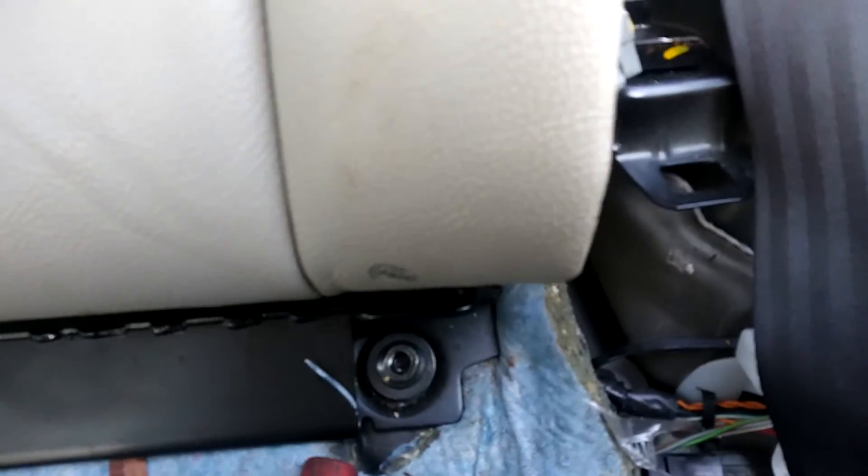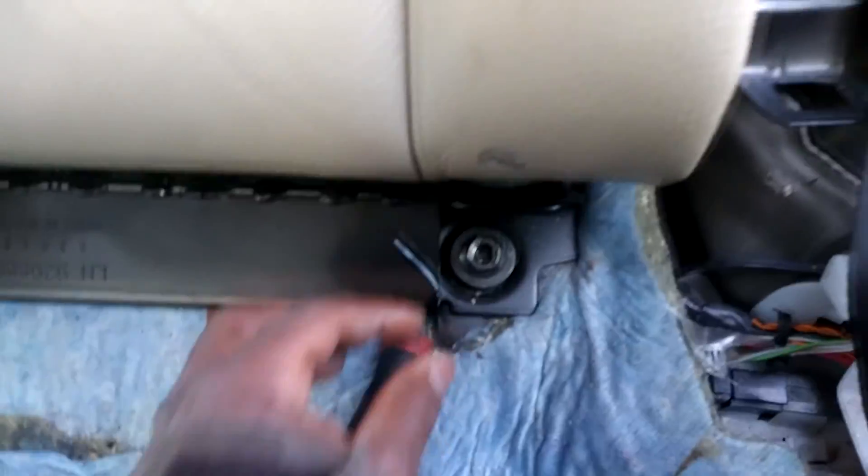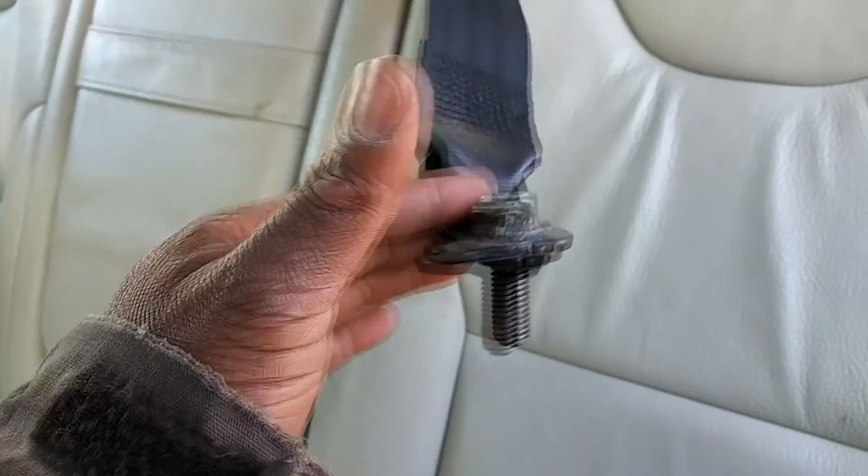Then you have to come down here with a 15. This nut here — and then this bolt here, which is the seat belt, but it's made to the seat belt so it won't come out.